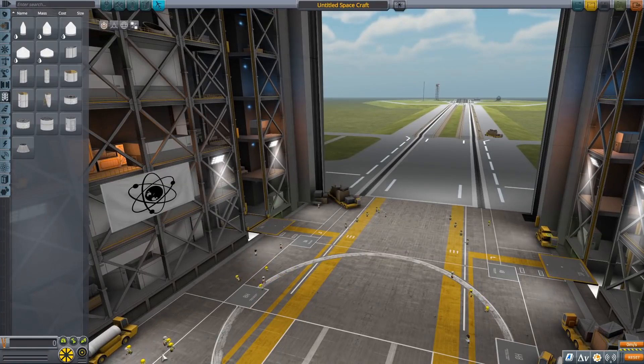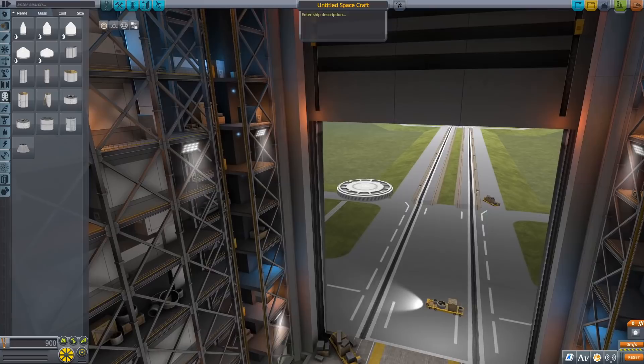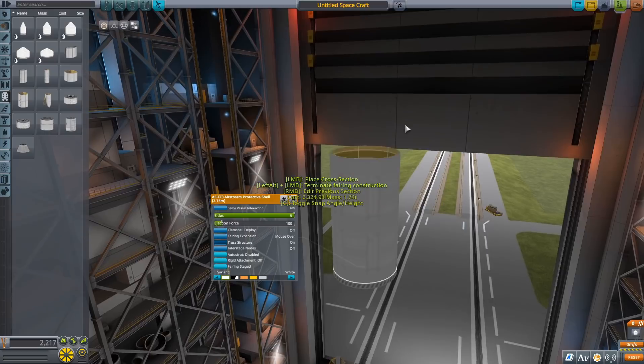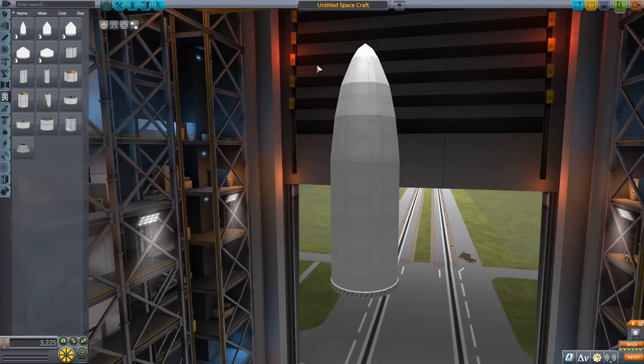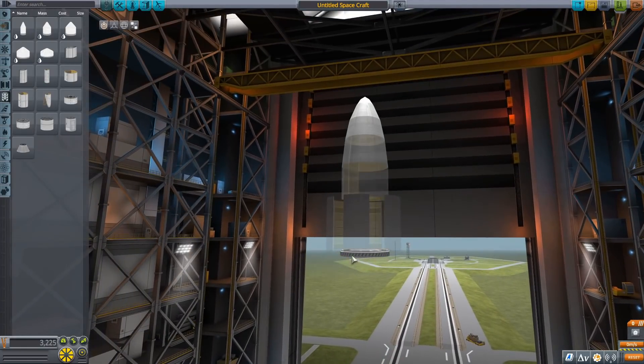Hello everyone and welcome back to another Kerbal Space Program video. In today's video we are going to be doing another tutorial. First, we're going to be doing a build guide in the Vehicle Assembly Building for the New Glenn Rocket, which is being developed by Blue Origin. Then we're going to take it to the launch pad, do a flight, and I'm going to walk through how to do a boost-back burn and land the booster back at the Kerbal Space Center. Blue Origin is planning on reusing the bottom stage, so we're doing that here. There are some cool tips and this booster can do some pretty cool stuff.